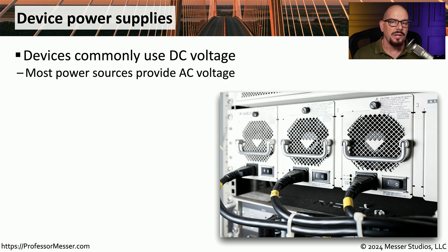This is why when we look on the back of our routers, switches, and other devices, we often see that we're plugging into a wall outlet with alternating current, and we are converting that alternating current to direct current using the power supplies that are in those devices.